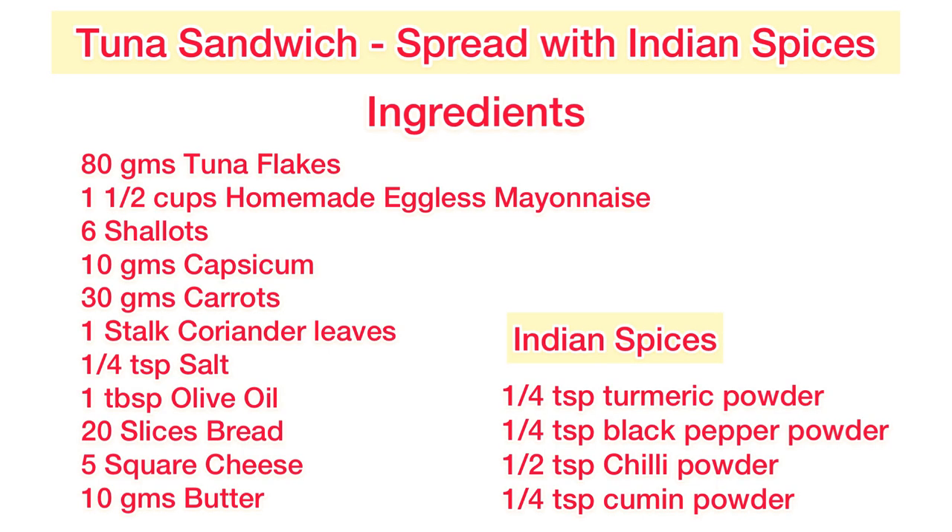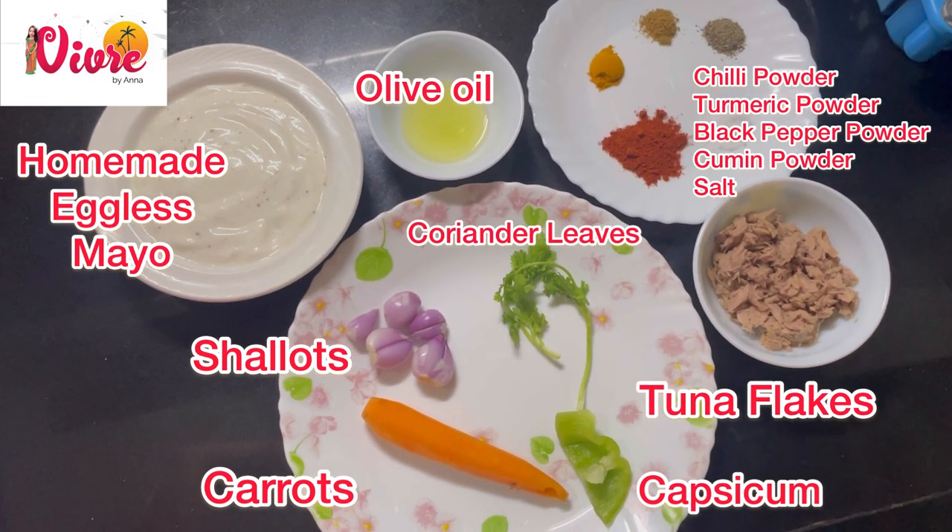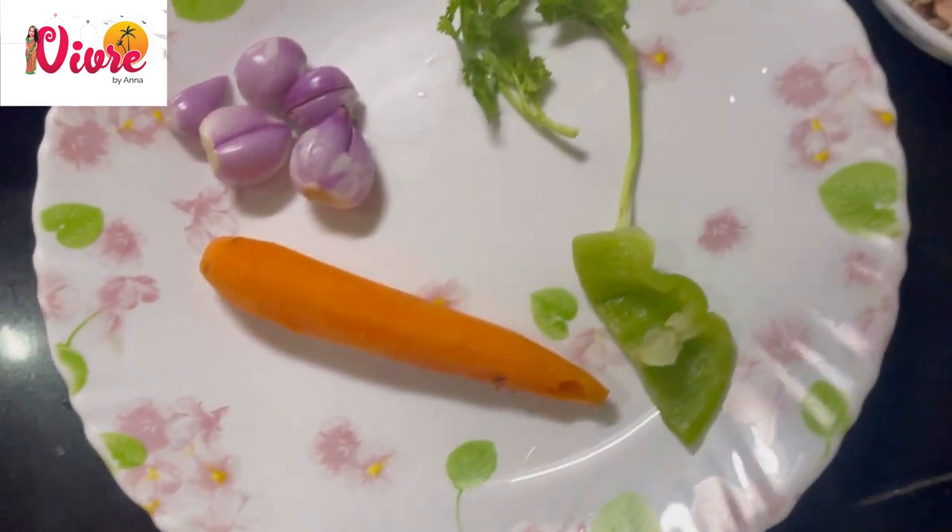Here are the full ingredients. Now let's make the spread first. You need all these ingredients.